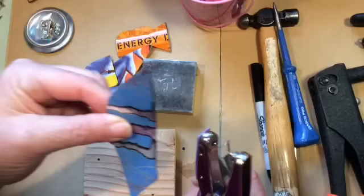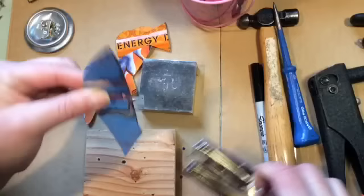Now we'll take our pieces of bird — we've got both sides. Put them together. You already have the one hole, so you know where to match up the other hole with the paper punch. Give it a good squeeze.